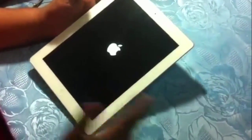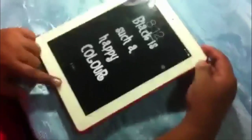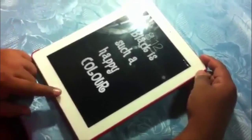Now we just have to wait to see if it works. After pressing the Home button simultaneously with the reset button, a logo appears. After that, it takes about 10 to 15 seconds, and then the iPad is fixed. That's it — that's how you fix your frozen iPad.